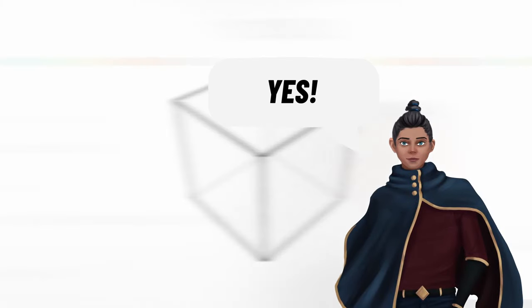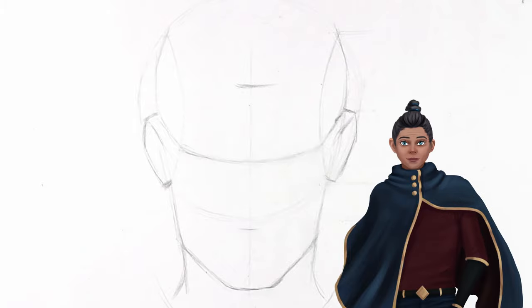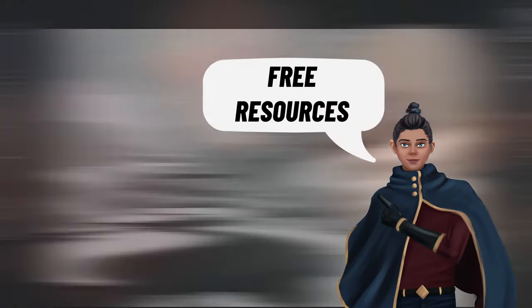Are you trying to learn art and improve your art skills but don't want to spend money on classes? Well I'm here to help. Today we're going to take a look at some free resources that I use to improve my art.